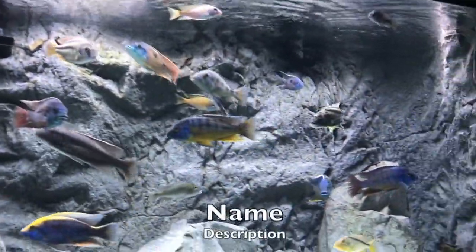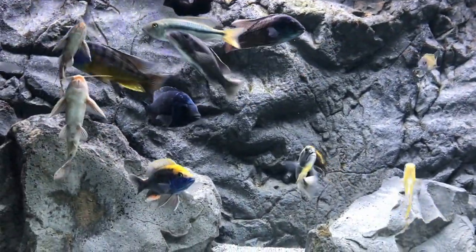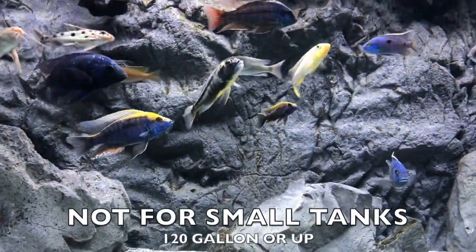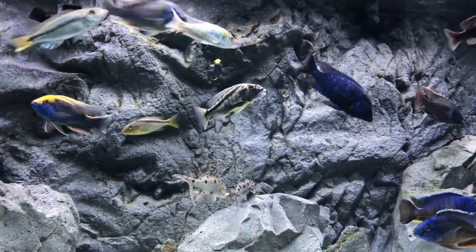The hardiness of the water should be hard. I would recommend 150 gallon — 120 gallon plus for these guys — and make sure their tank mates are like size, because if they can fit it in their mouth, they will.